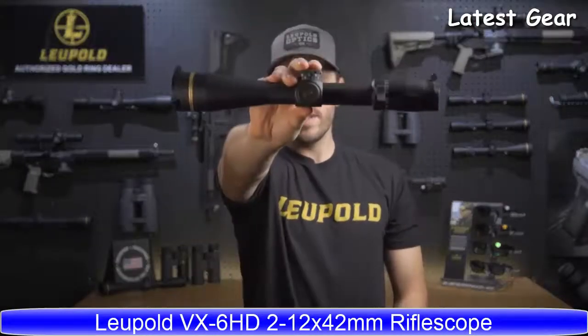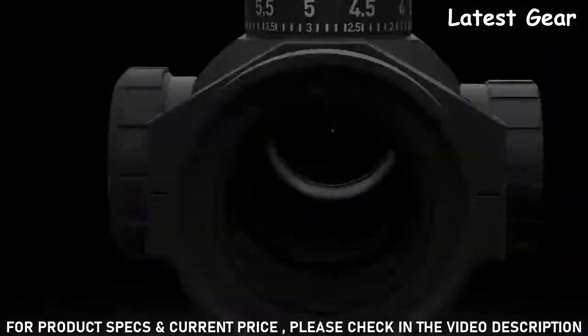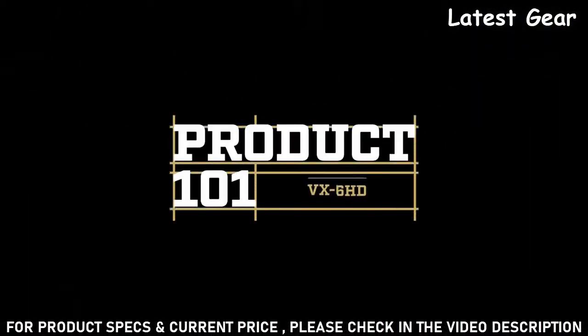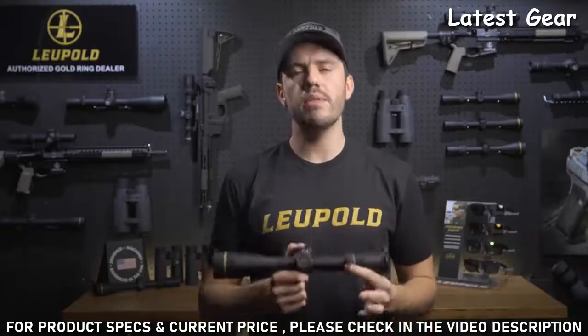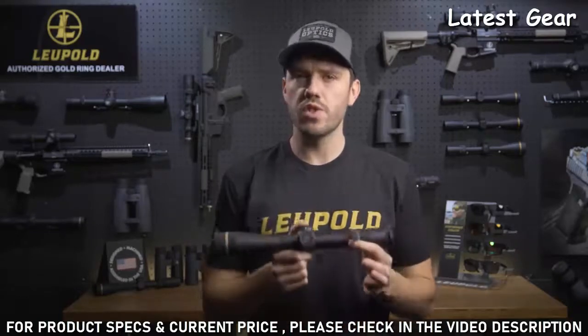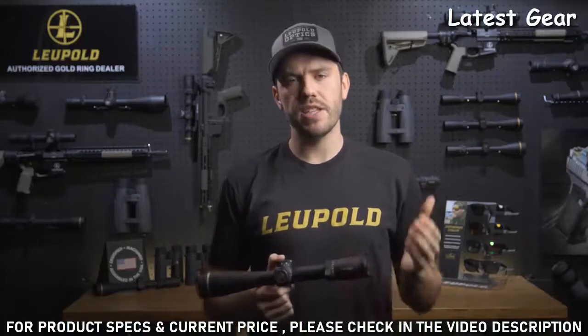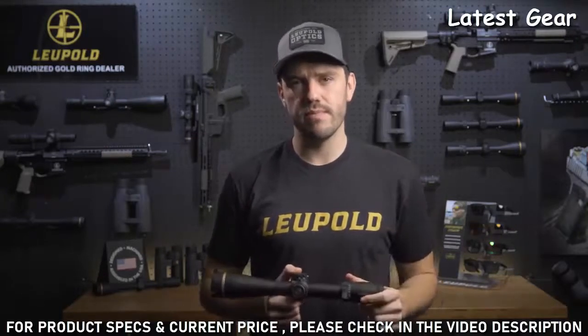I'm Luke from Leupold and this is the VX6HD. The VX6HD is the epitome of high-definition, professional-grade performance. It has one of the most versatile zoom ratios on the market and offers a ton of innovative features that make it the perfect riflescope for professional guides and shooters.